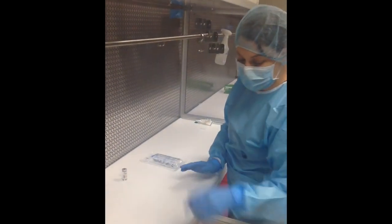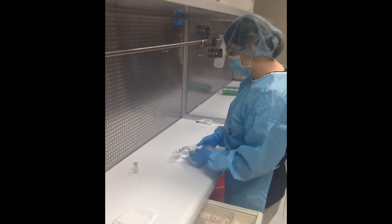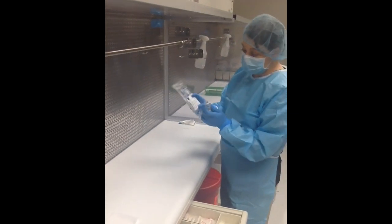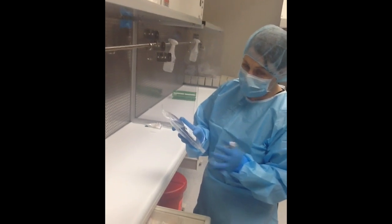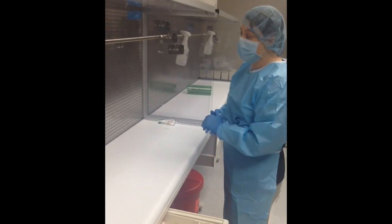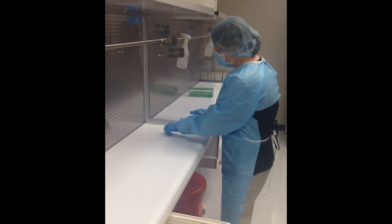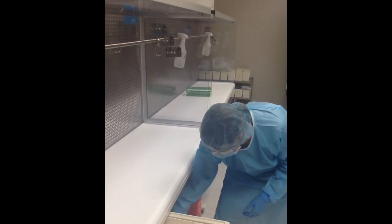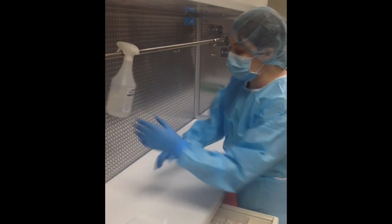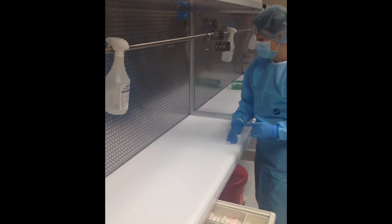Make sure to label the bag — it looks empty now but there's actually a drug in it. You can hand the bag, the label, and the drug to the pharmacist if you're a technician, or if you're the pharmacist, you're ready to check it and have it go out. Before wrapping up, make sure your area is clean. Trash can go in the garbage — do not put it in the sharps container. Then wipe down the area for the next person or before your next product.